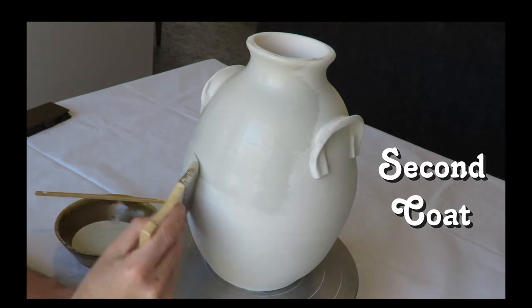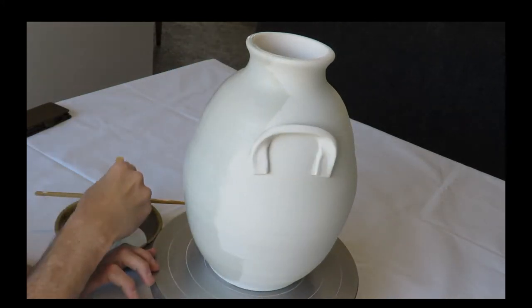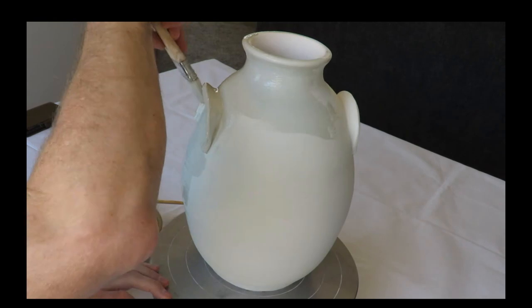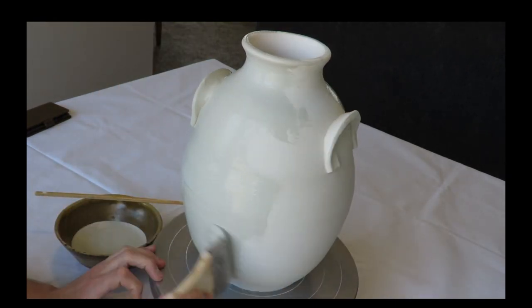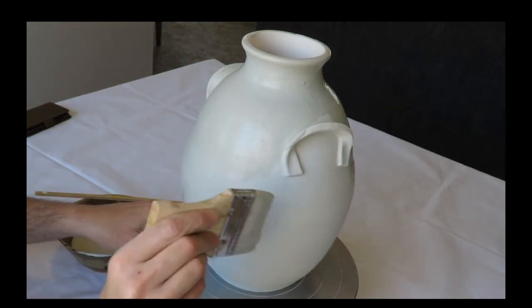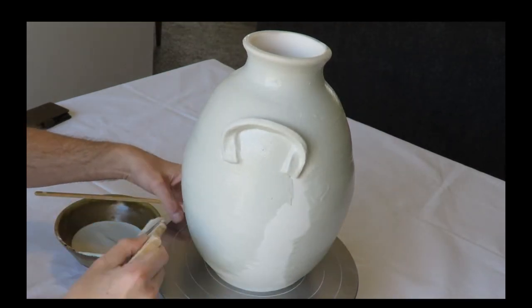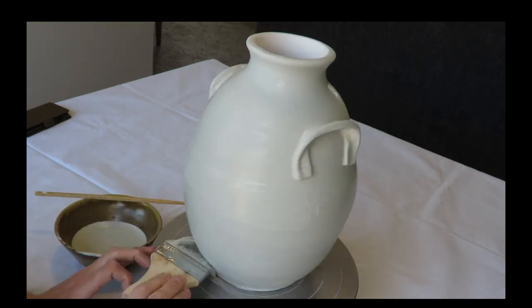It's a good idea to alternate directions in between the three layers of glaze. First time I went counterclockwise. I'm going to let the second layer dry about five minutes as well.